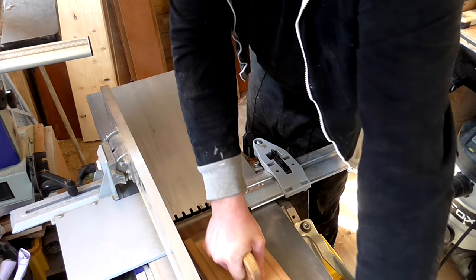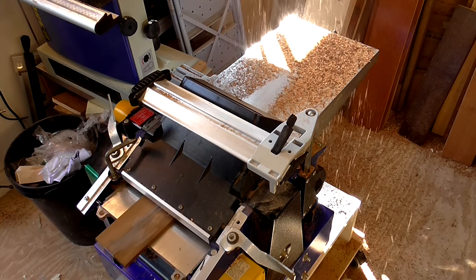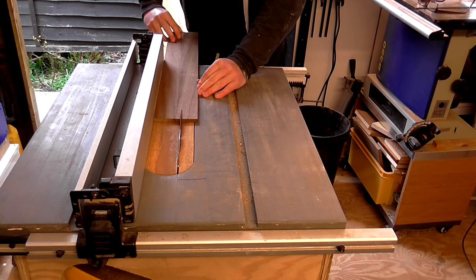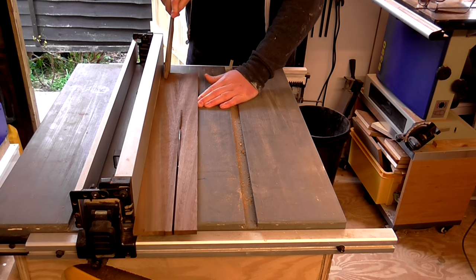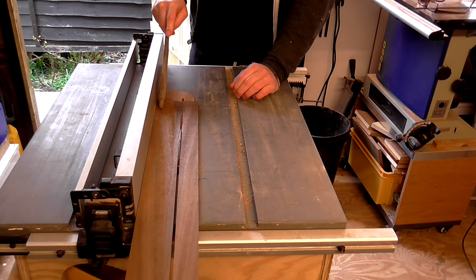With the glue dry I jointed one side and then ran it through the thicknesser again. The fretboard by this point was about 9mm thick. Then I could rip it to 57mm wide on the table saw. The fretboard would need to be 55mm at its widest where it meets the body, so I left a couple of extra millimetres to play with.